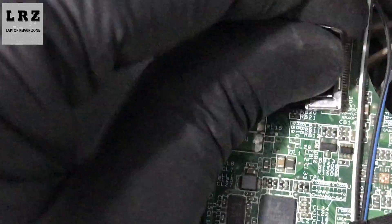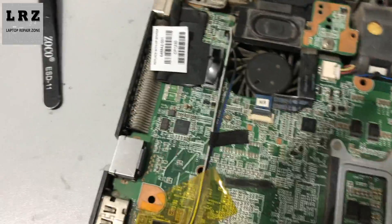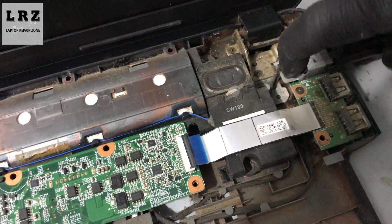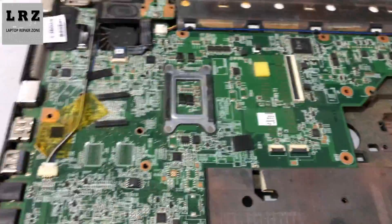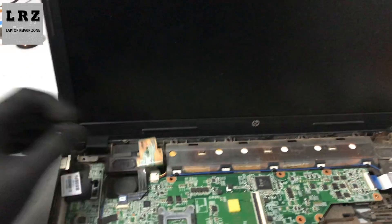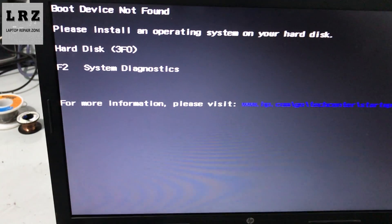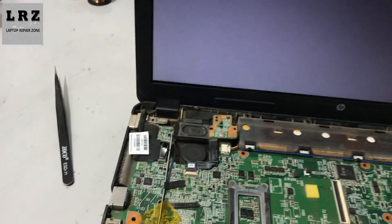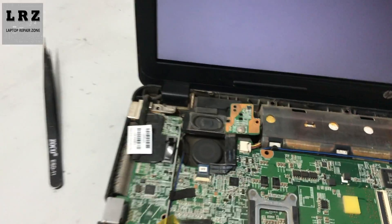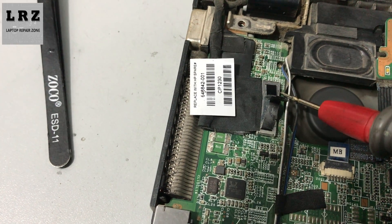As you can see, I have shorted between source and drain — source to drain — just like this. Now let's check if the problem is fixed. Okay, it's turning on and the problem is solved! It's a very fast and easy way — I checked one stage, found the problem, and fixed it.